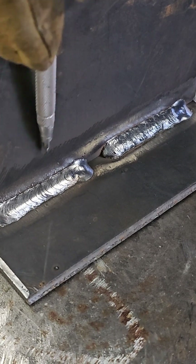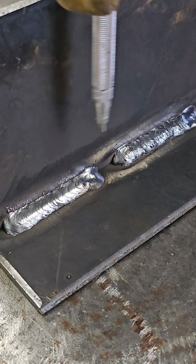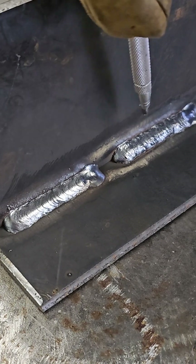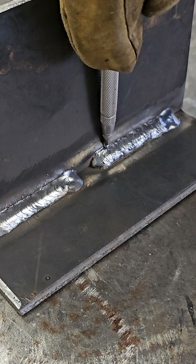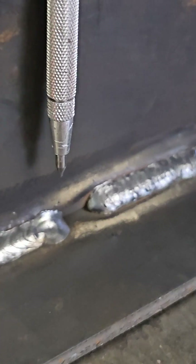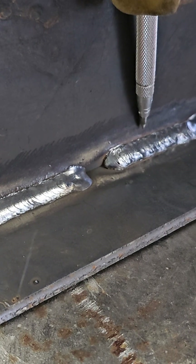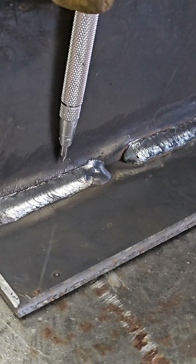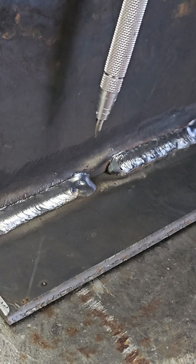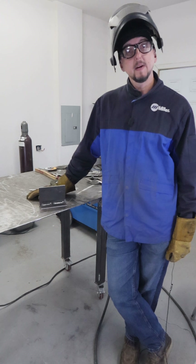We can see the difference in appearance between the two — this being the argon CO2 mix and this being the 100% CO2. We have a much smoother bead here with a better surface look compared to the 100% CO2, where we have a rougher look with little striations on the surface. Another big difference is spatter — we're going to have a lot more spatter with 100% CO2, which is why argon CO2 mix is used a lot more for automotive and body work applications.